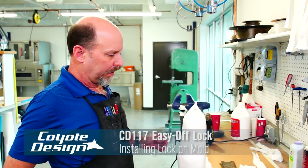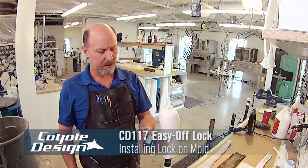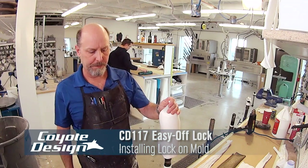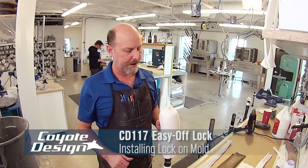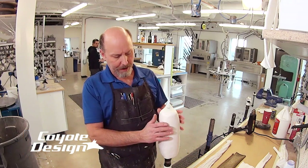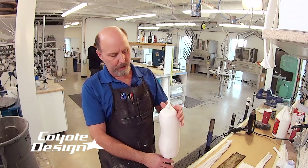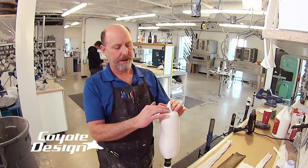Today we are going to laminate a small BK with an easy off lock and go through the steps of what we do with it — how we put our tooling on and everything it takes to do a standard layup on one of these. I've acetated my cast so it's nice and smooth, put a regular vacuum nylon on it, then pulled my PVA bag over it and tied everything off to my anchor.